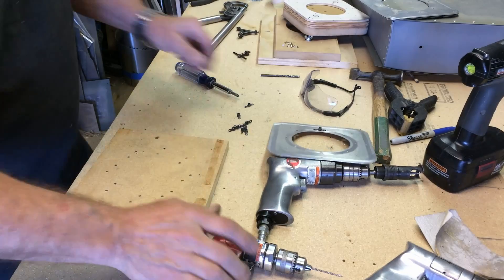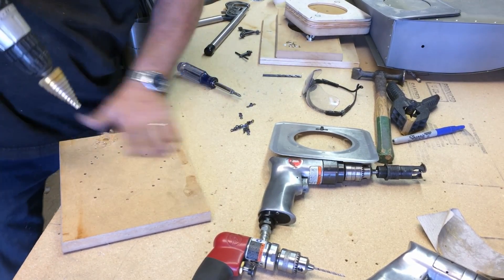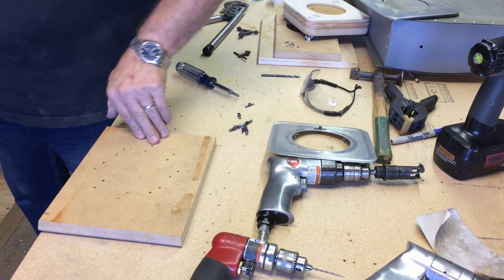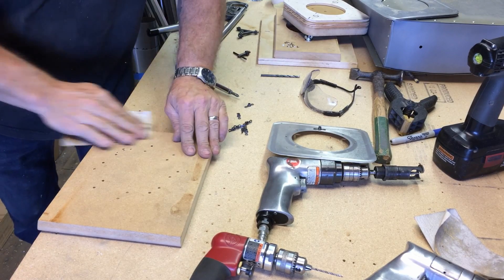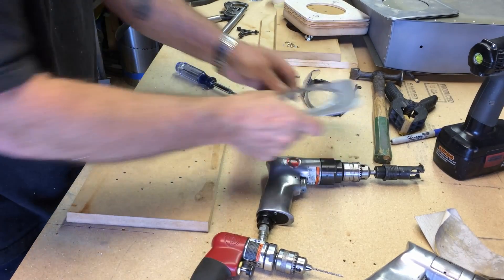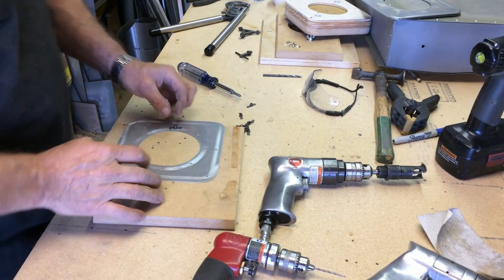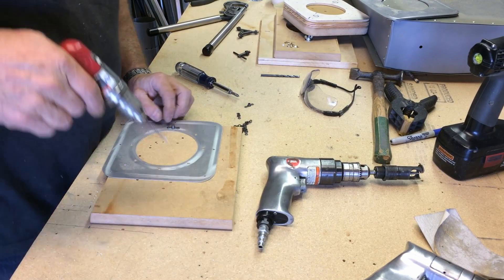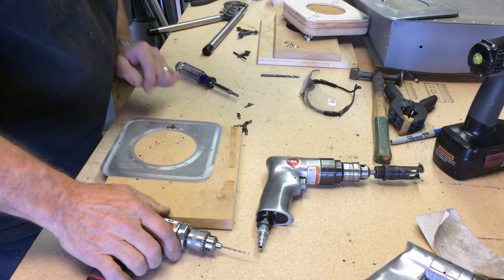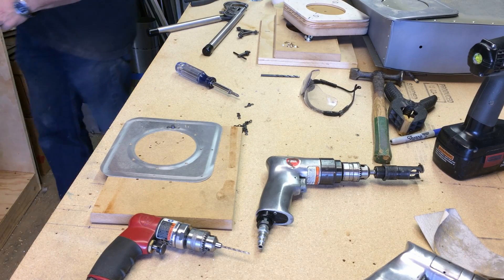I think we want that hole a little bit bigger. There we go. Now she'll sit down flat.